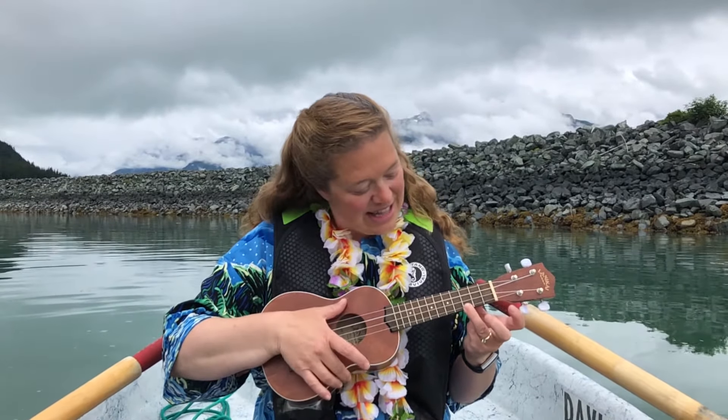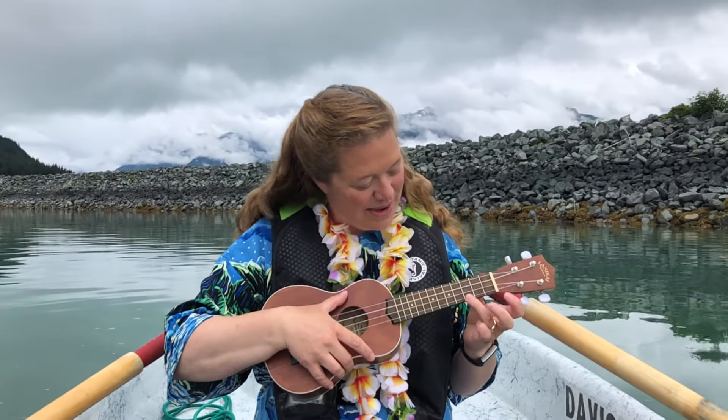Hey, we're going to do 'Tis a Gift to be Simple' today, and you're going to need that C chord. One, two, three — jump on C.